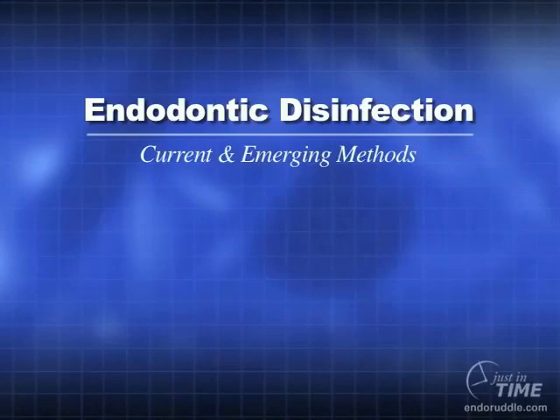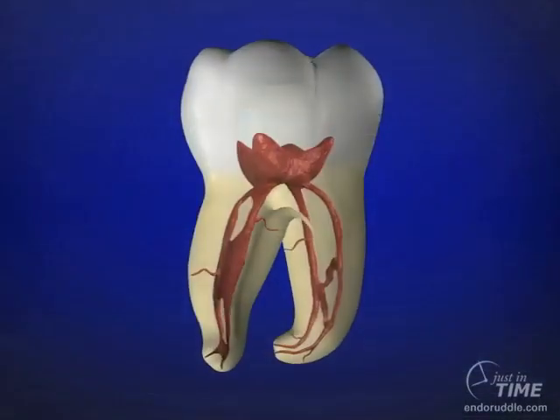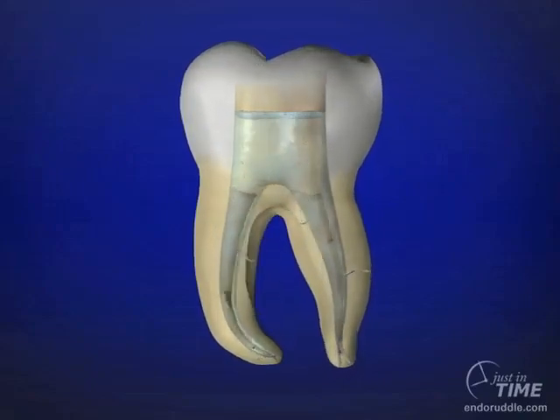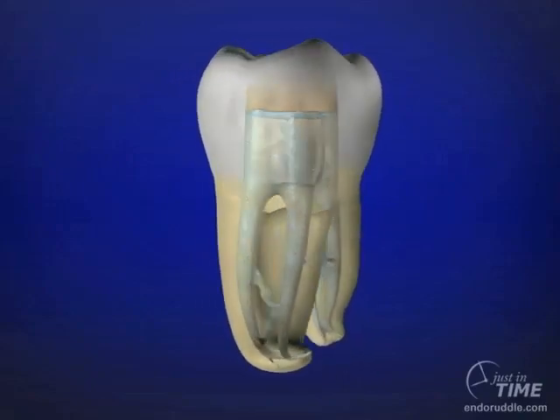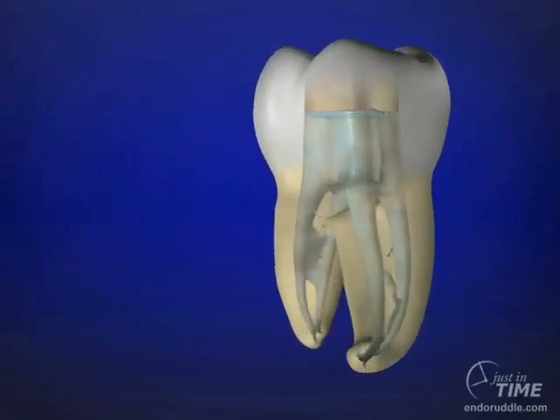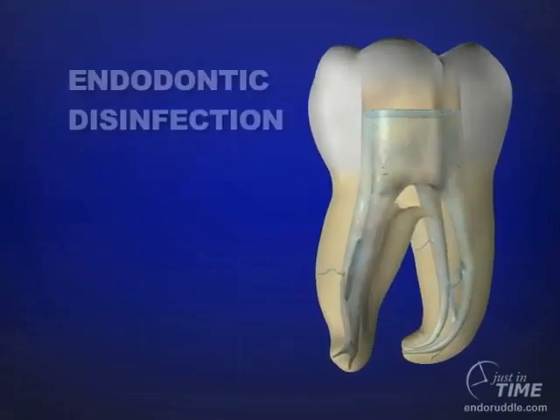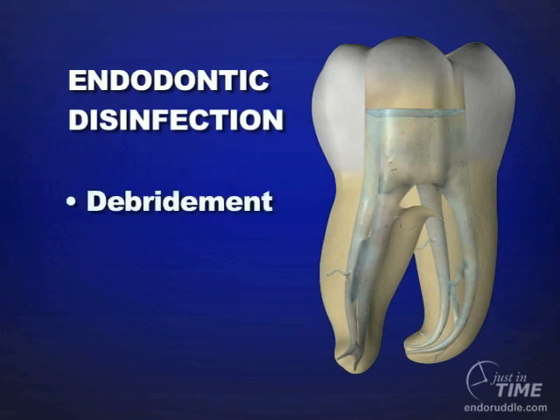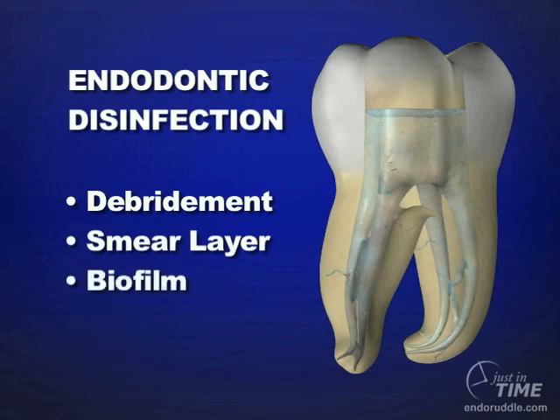There's been a variety of methods that our profession has utilized to better appreciate root canal system anatomy, but what we all agree upon is that well-shaped canals have the potential to be clean canals. Regardless of the method utilized, endodontic disinfection is comprised of removing all the pulp, the byproduct of our instrumentation, the smear layer, and finally, communities of bacteria — biofilms.